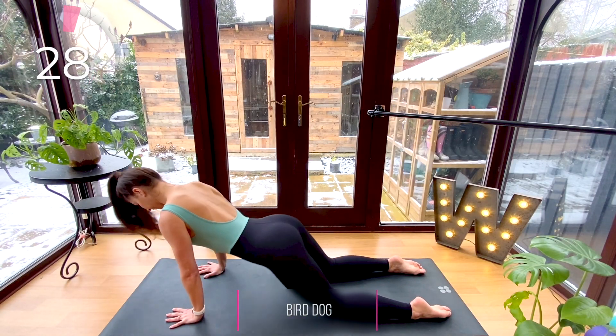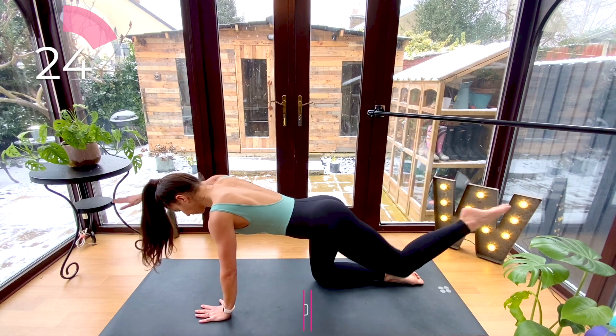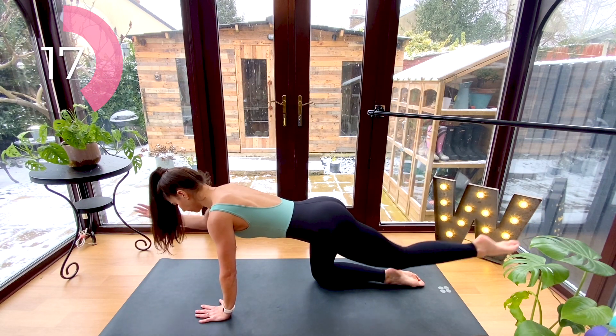Now come back to four-point kneeling for bird dog. Reach the opposite arm to leg away and then draw your elbow into the knee. Continue on the same side, pressing through your palm and pinky finger.